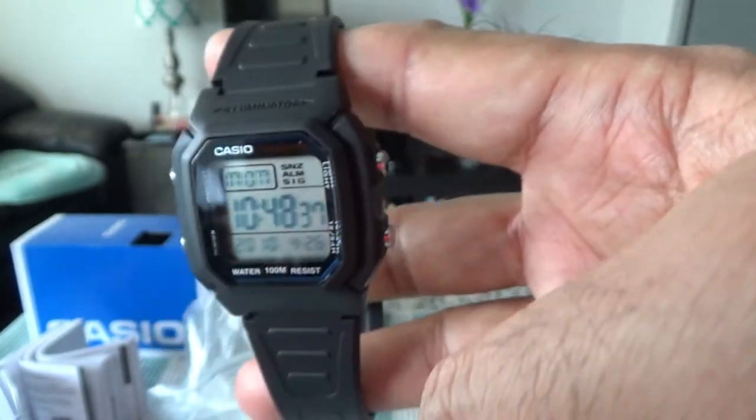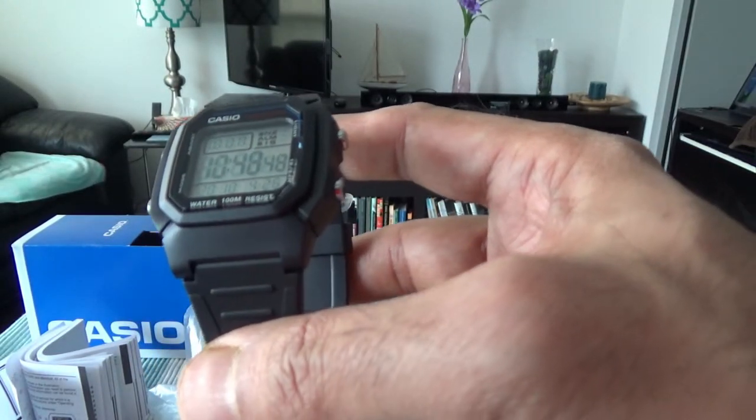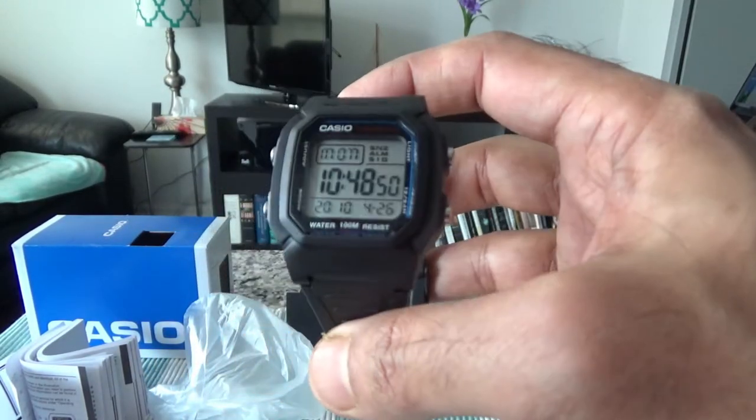This is a basic, plain watch that you can wear for everyday purposes, or keep as an extra watch.